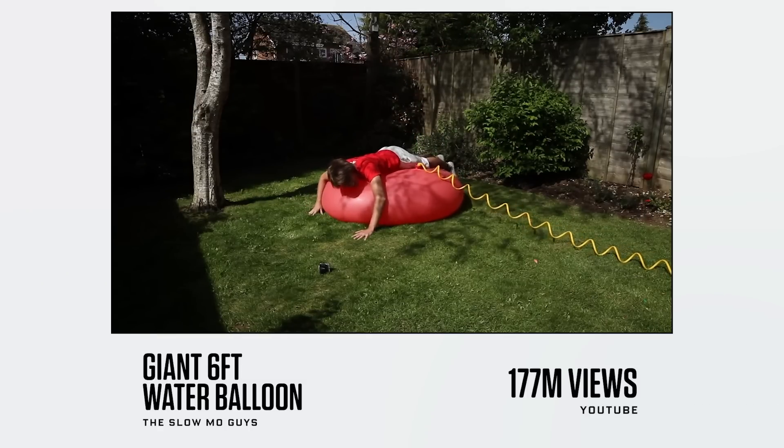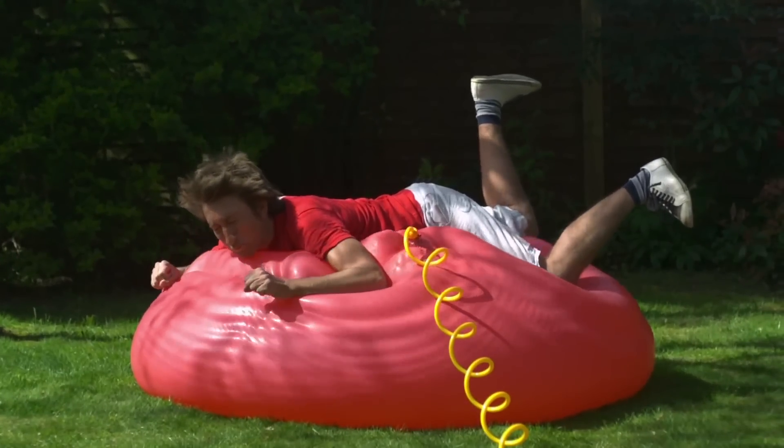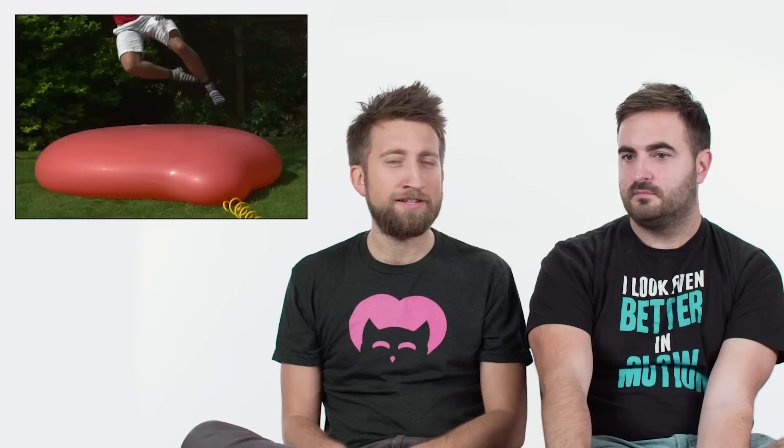This is the giant six-foot water balloon made by us. This was the video that actually made our channel take off. Our videos around that time were getting about 20 to 30,000 views per video, and this got a million views in a day — which back then was actually a big deal. Currently it has 177 million views, which as far as we're aware is the most viewed slow-mo clip on YouTube. It was me jumping on a balloon until it popped — we tried lots of different things, jumping out of a tree. I didn't for a second think that the balloon wouldn't pop, but I just bounced off it. You can actually see me get air as it flings me back into the air.